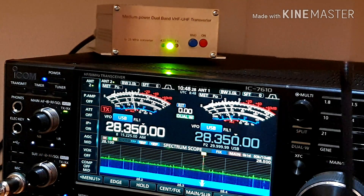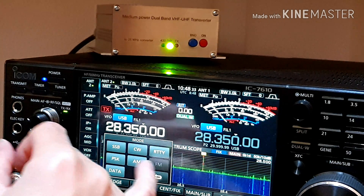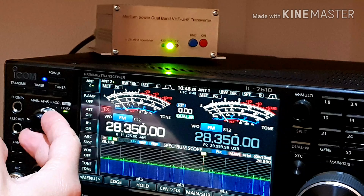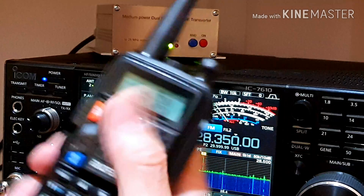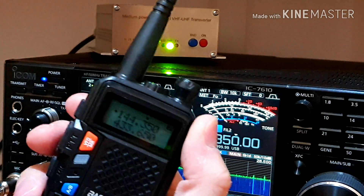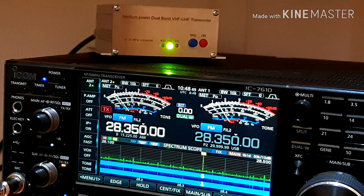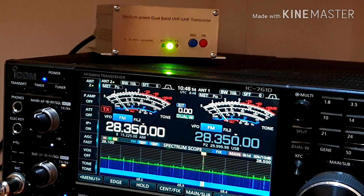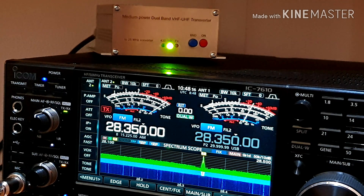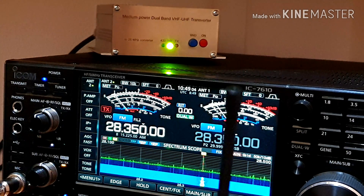Okay, select the FM mode on the radio, we can use a squelch, and then a first test: one, two, three, one, two, three, Oscar Mike Zero Echo Tango, test, Oscar Mike Zero Echo Tango. Okay, it's working fine.